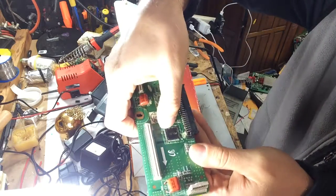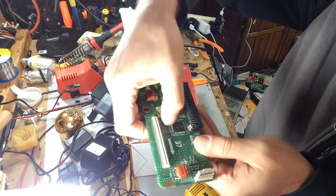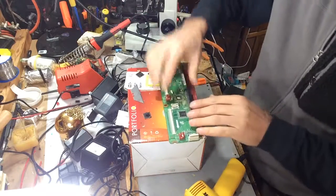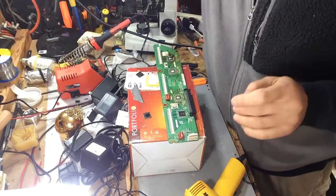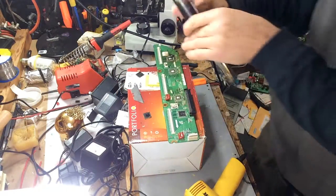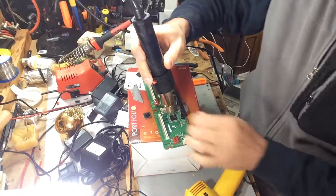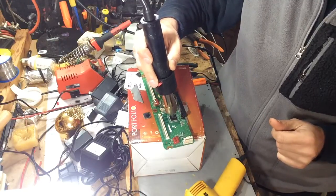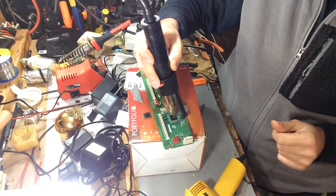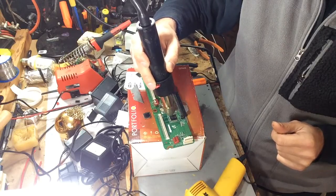What I did initially is just use my fingernail and remove all the adhesive on all the sides. I turned on my hot air station at a high temperature and applied a little bit of heat to the IC — just get it to warm up just a little bit.